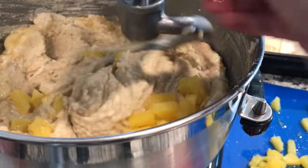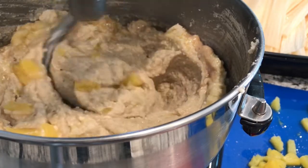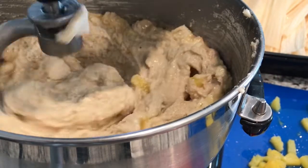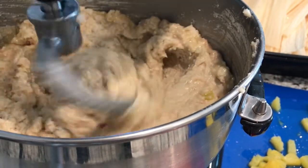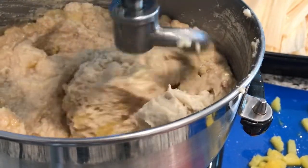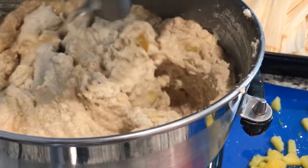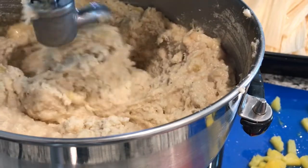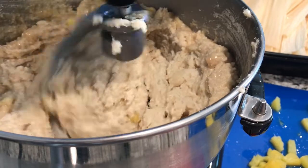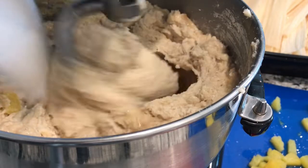This is more pineapple. Now we're going to add more masa — we're going to use six pounds of masa total. We're almost done adding all our masa. We've already added two cups of sugar, now we're going to add another cup of sugar, so in total three cups of sugar. Because it's a dessert.